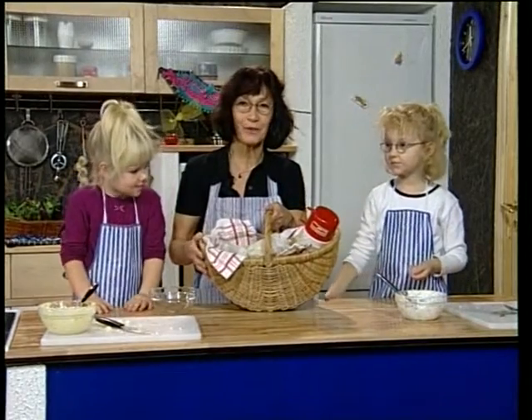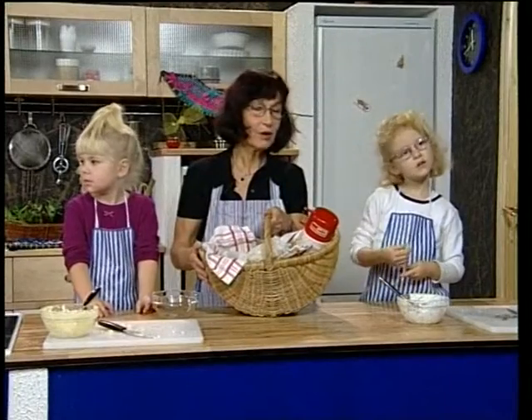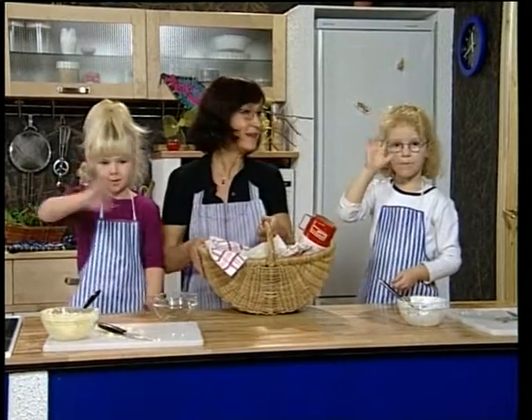Mangler vi bare at tage det varme tøj på og finde en rigtig dejlig skov, så går vi en tur. Farvel, farvel! Kan I vinke farvel til alle børnene? Farvel, farvel!